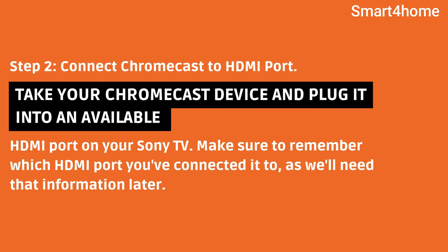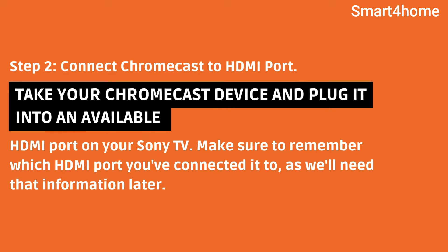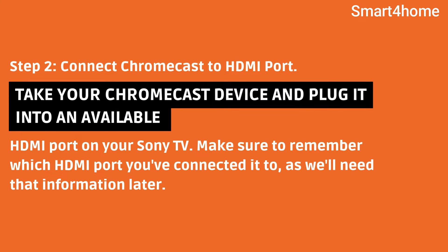Step 2: Connect Chromecast to HDMI port. Take your Chromecast device and plug it into an available HDMI port on your Sony TV. Make sure to remember which HDMI port you've connected it to, as we'll need that information later.